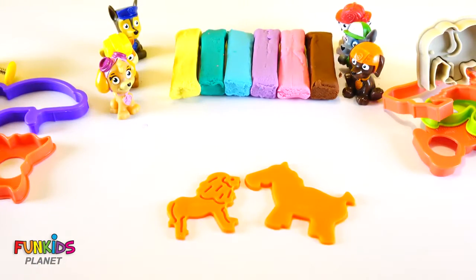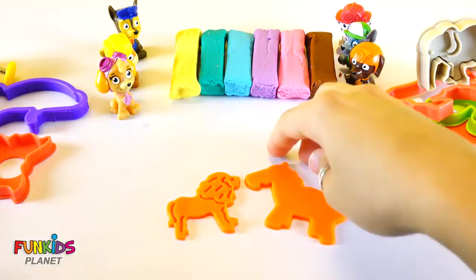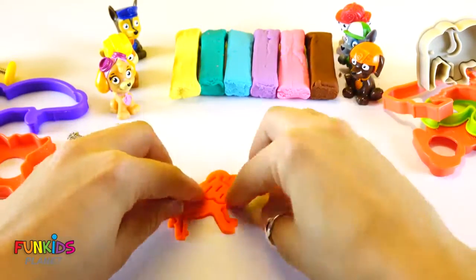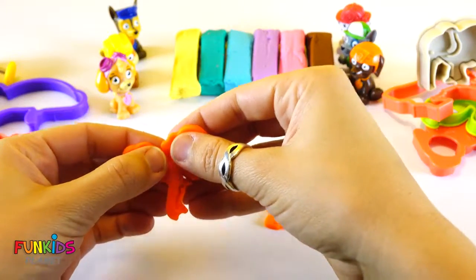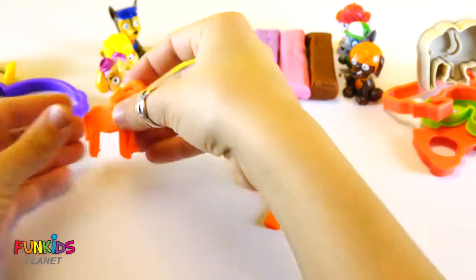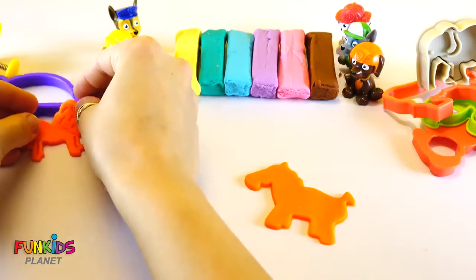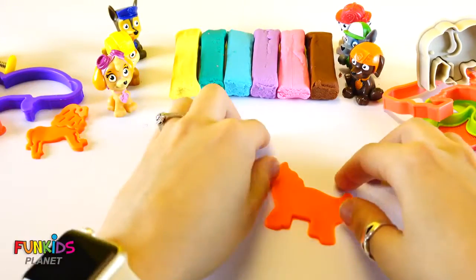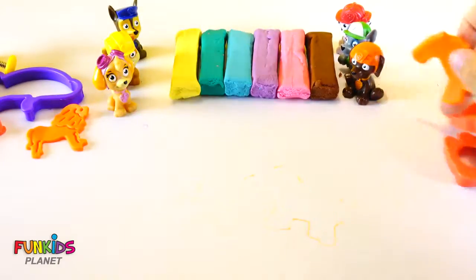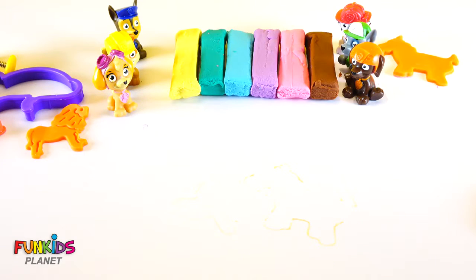Oh my goodness, look how cute they are. Oh no, the lion head fell off. Stick that back on there. There's our cute orange lion. Set him right over here. And look, we have a cute orange horse, too. Set the horse up there.